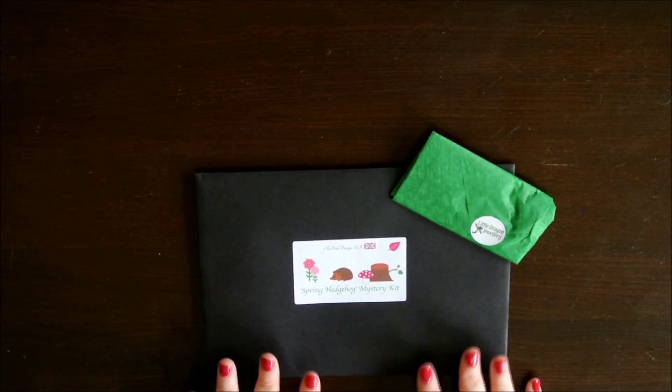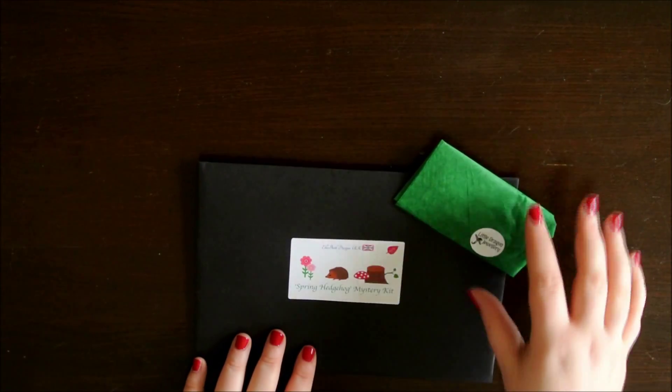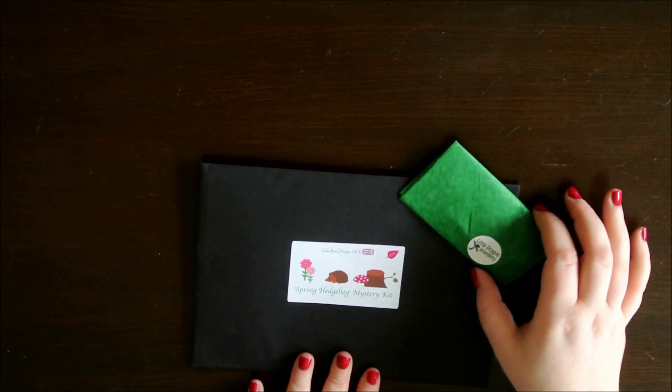So as you can see there are two things inside the pretty pink envelope. This one is the stickers from Ellibeth Designs UK and this one is an extra item from Little Dragon Jewellery.